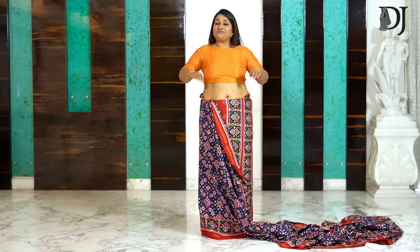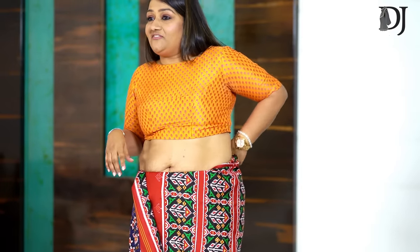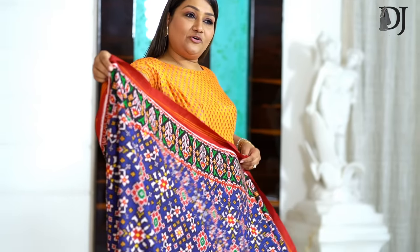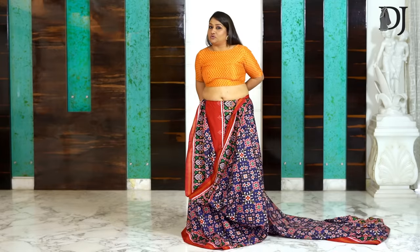Now both your hands are free and you do your back tucking. It's very, very easy. Stand in front of the mirror and start doing your tuck — you will never go wrong. Now just take a handful of fabric and you start making your shoulder pins.